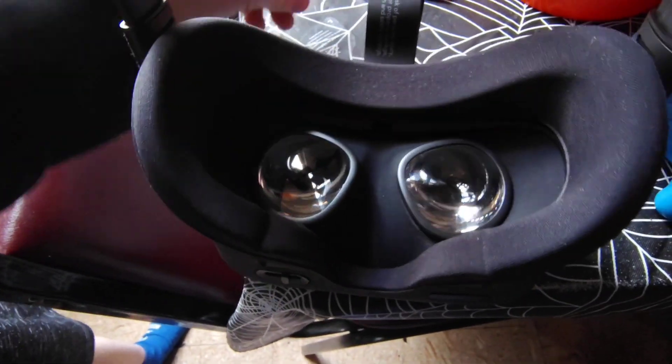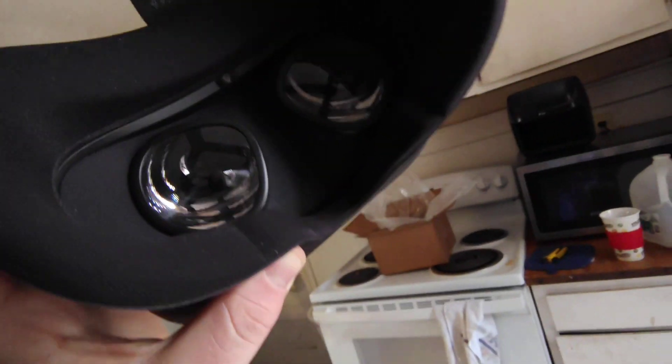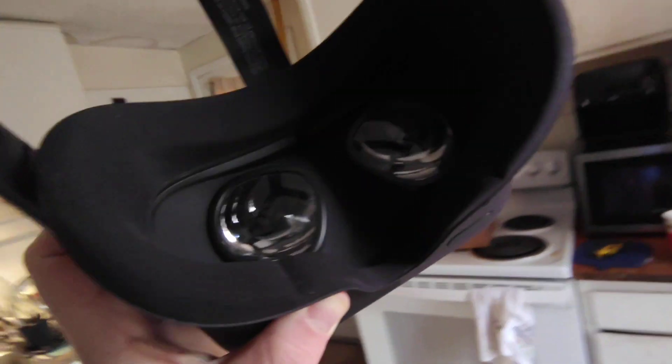You know why they say no sunlight on these lenses? Because it'll kill it — it's like a magnifying glass. It'll burn an image right into it, like what you do with the sun and a magnifying glass on paper. It'll catch on fire. These are pretty much magnifying glasses to your eyes. They just tell you don't have direct sunlight to the lens because it will ruin your headset.